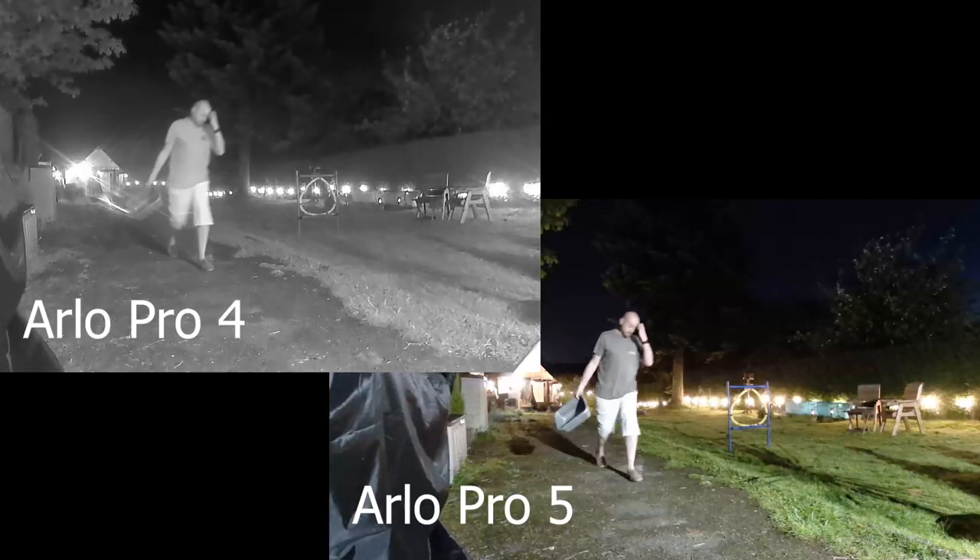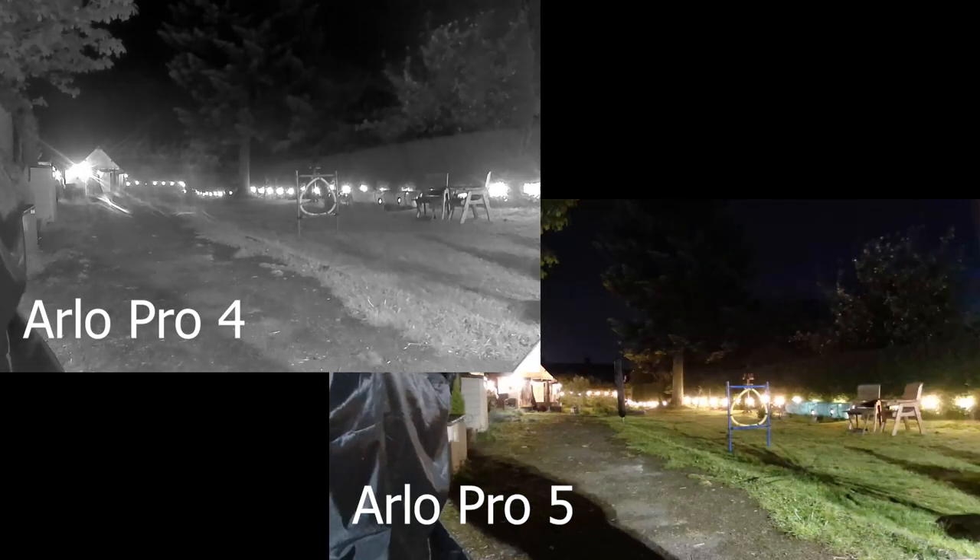When it comes to night vision, the Arlo Pro 5 is pretty decent, actually — a little bit lighter than the Arlo Pro 4. You can see plenty of stuff in the dark. When there's half-light with garden lights on, you can see that the Pro 4 couldn't sustain colour vision into the night as long as the Pro 5 could. It just didn't have enough light to sustain it. So the Pro 5 could stay with colour until it was really, really dark, which is quite impressive.